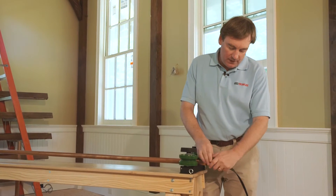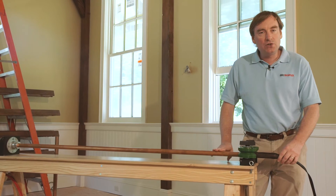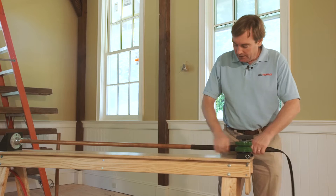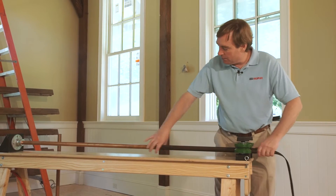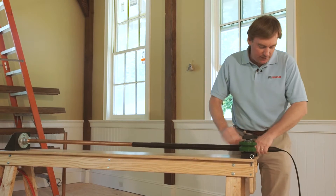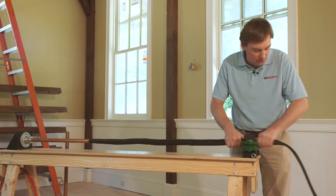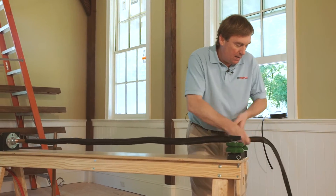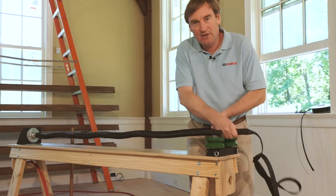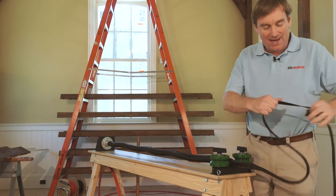This six-foot long tube is designed to hold our one-inch sleeving, so we've got about a one-inch tube combined with a one-inch sleeving. We're just going to feed the sleeving onto the tube. If you've worked with sleeving before, you know it kind of feeds itself — you just push it over the end of the tube and work it down. You might think the tube is already full, but it's not.